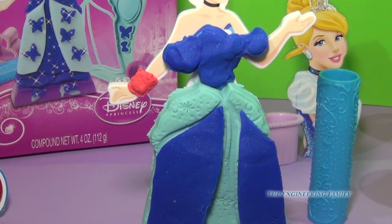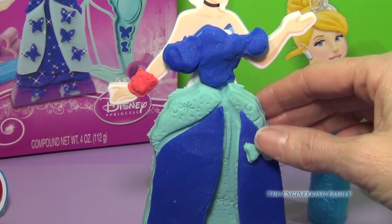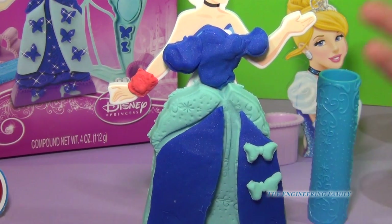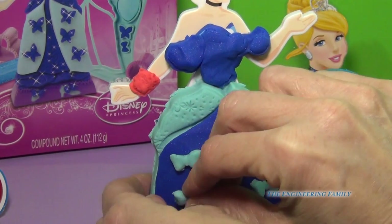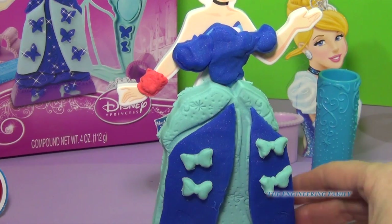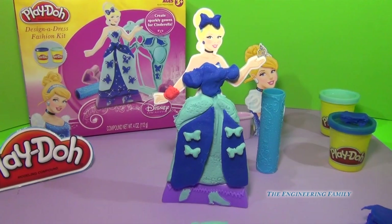We're going to put them all on her beautiful dress and they stick so nicely. If you find that they're coming off just a little bit, just apply a little bit more pressure. So we're putting all these beautiful bows on there and this is just coming together beautifully.